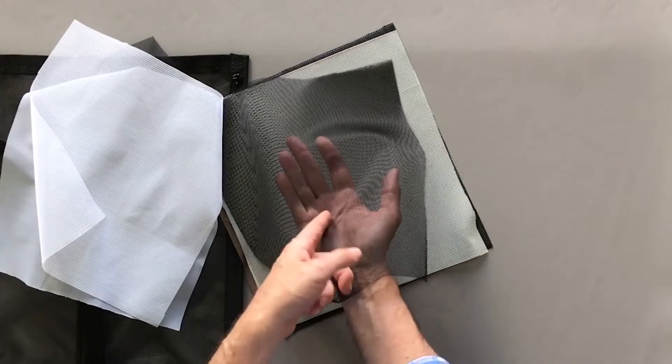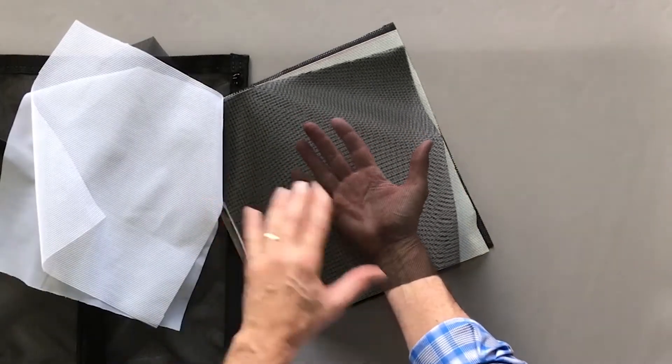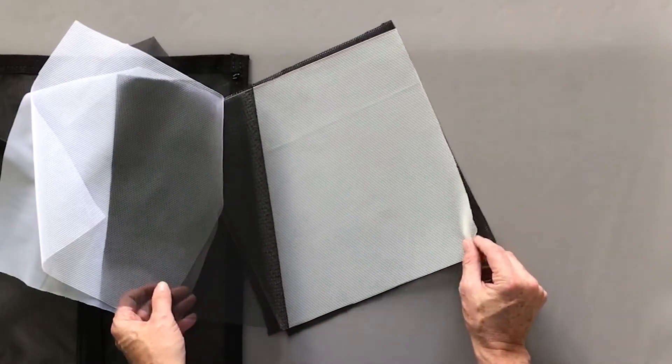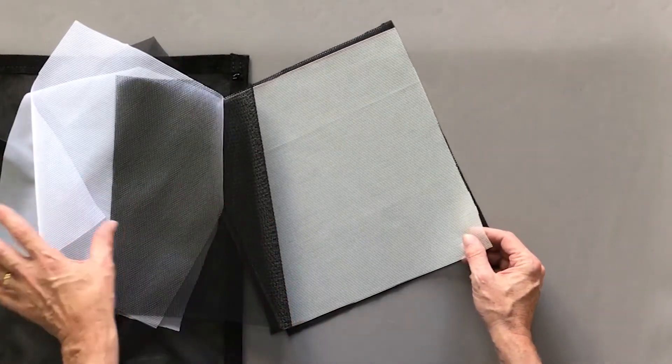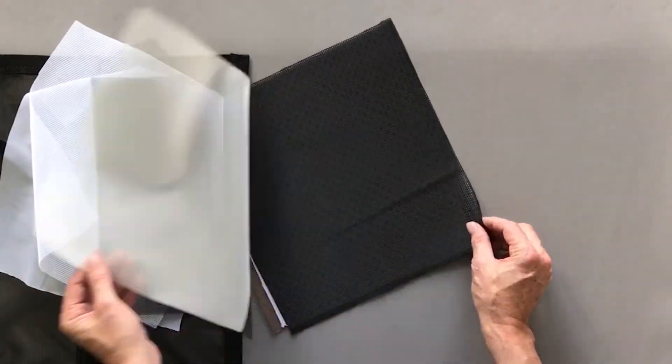This is the white version of the nosium mesh — a white mosquito netting with kind of a tropical look. This is our black, which about 90% of people order because it's crystal clear. We also have an ivory color for when white is just a little too white.